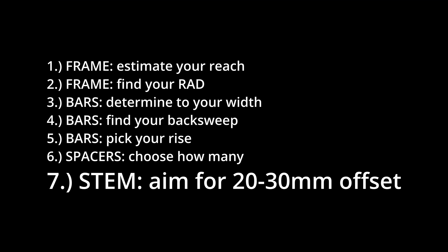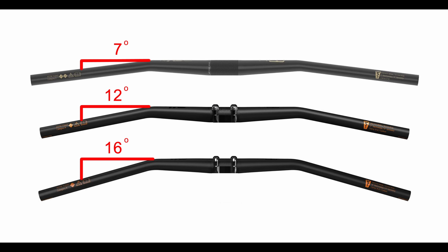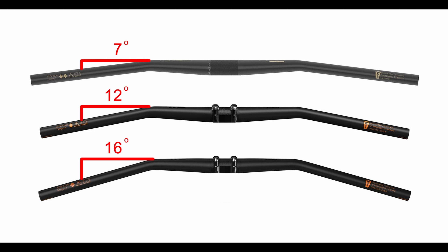Okay, we're almost done with the cockpit. We've picked our bars and the number of spacers — now all we need to do is pick our stem. You're typically going to want to get a stem between 30 and 50 millimeters long, but it all depends on your bars. It depends on the back sweep, it depends on when it starts to angle back, and the width.